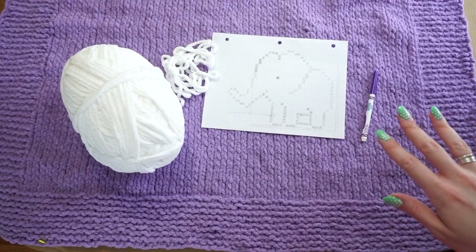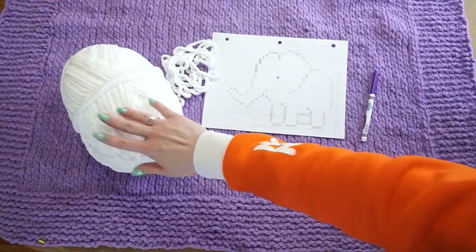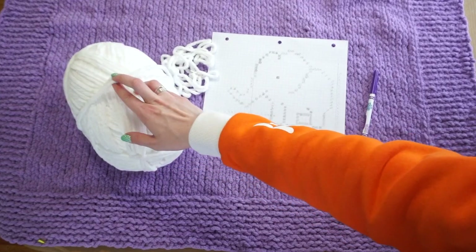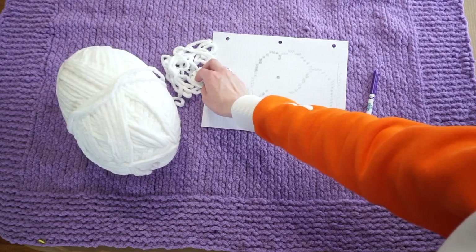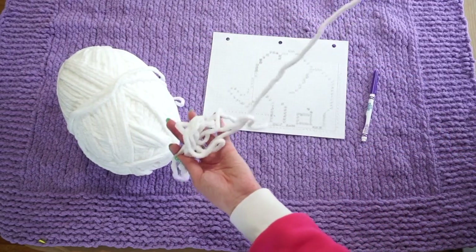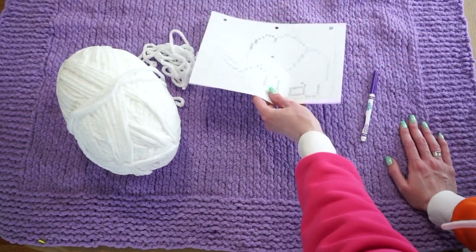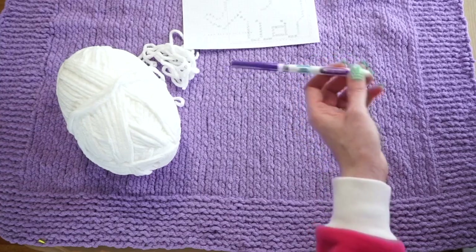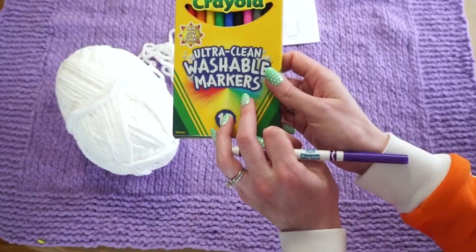Starting with the materials I'm going to be using: first I have my yarn — this is the Bernat blanket yarn in a white colorway. Next I have a tapestry needle and I've already cut off some yarn, about two and a half to three yards.